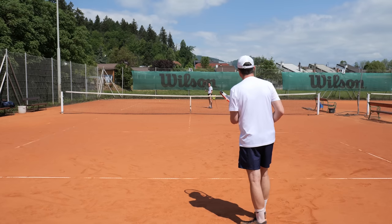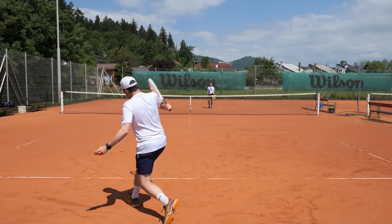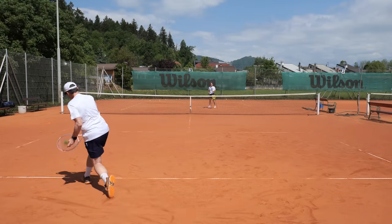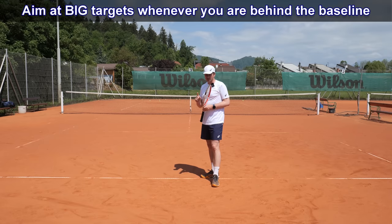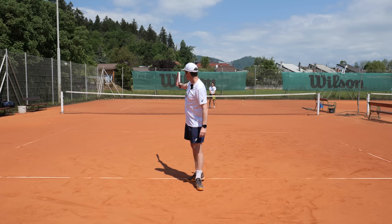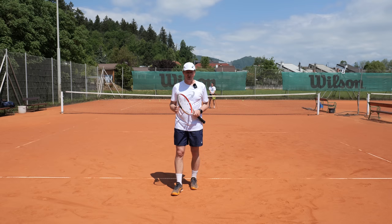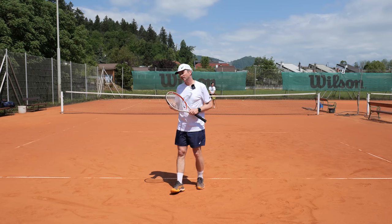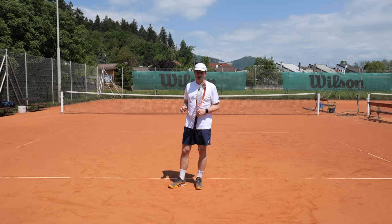A few backhands too — slice would work. I have a low contact point, going for a deep shot cross court. I had a slight mis-hit and a gust of wind, and the ball still landed in — that's actually a good demonstration of why you aim for bigger targets. When you're playing longer distances, you go for bigger targets to keep the ball safe. A mis-hit plus a bad bounce or gust of wind, and your ball was still in. So the main point about going for bigger targets at longer distances is to stay safe.